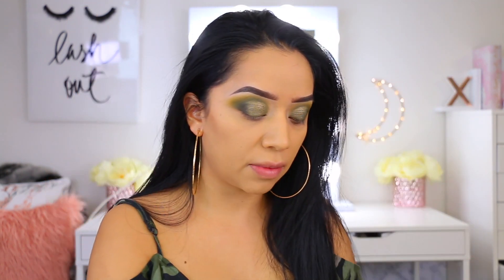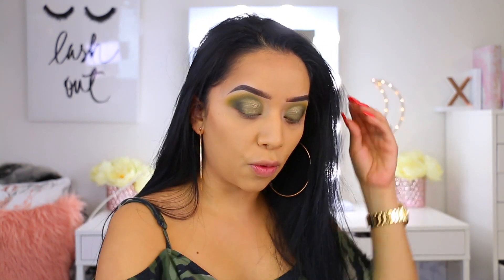I don't know how I'm feeling about the greens in this palette. Yesterday I used the red side and it was really pretty — blended really nice and the colors were nicely pigmented. But with these green colors I keep having to go back because once I blend out, the colors get a little patchy in some areas. I don't know if I'm just being too extra, but I want you guys to let me know if you have this palette and like the greens, because I am just having a hard time loving this eye look.